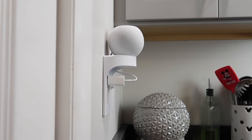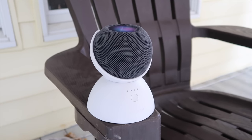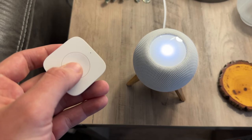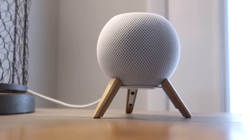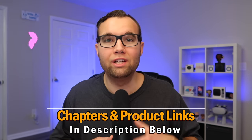The HomePod Mini is one of my favorite Apple devices and in this video I'm going to show you 5 must-have accessories for your HomePod Mini. These accessories make the HomePod Mini more useful, give you features like being able to make your HomePod portable, how this tiny little device can control your HomePod and much more. I will leave links to everything down in the description below.